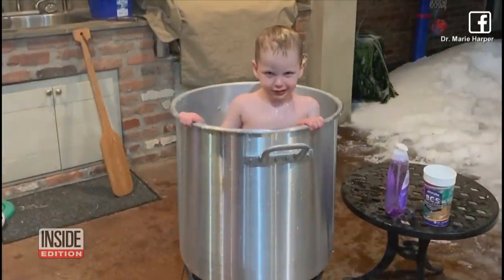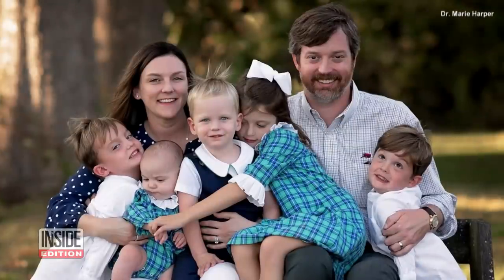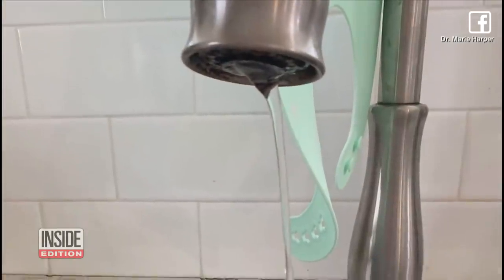Children in a pot. This may look like it's straight from the playbook of a nursery rhyme witch, but it's actually a move from an ingenious mom. Dr. Marie Harper and her family found themselves with rolling power outages and no running water because of snow and ice storms in Shreveport, Louisiana.